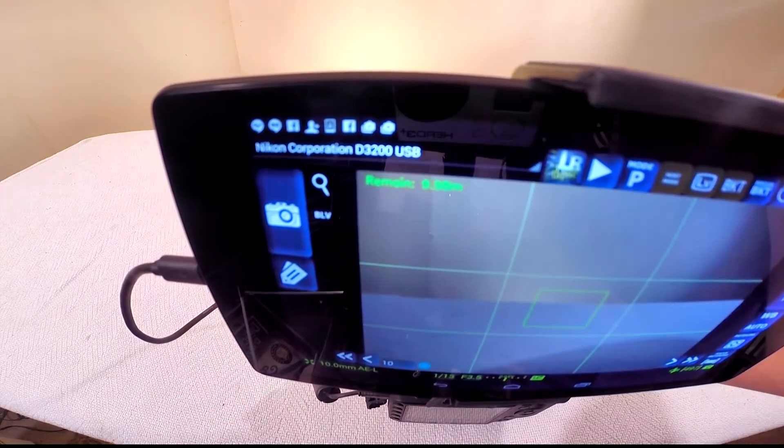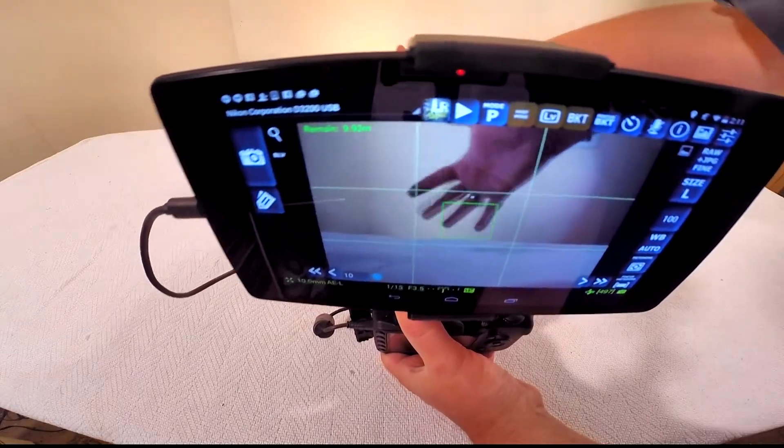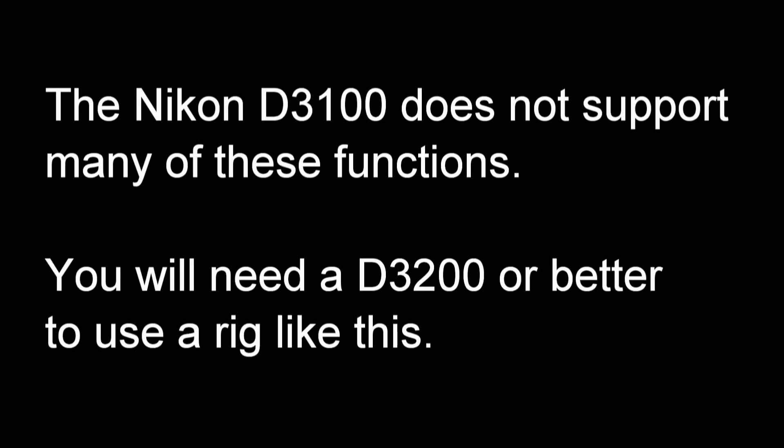If you have everything working properly, you should now be able to see the live view through your camera's lens displayed on your tablet. Just a note for Nikon D3100 owners: the D3100 does not support functions like live view and focus adjustment from a remote device. You will not be able to do this with a D3100.